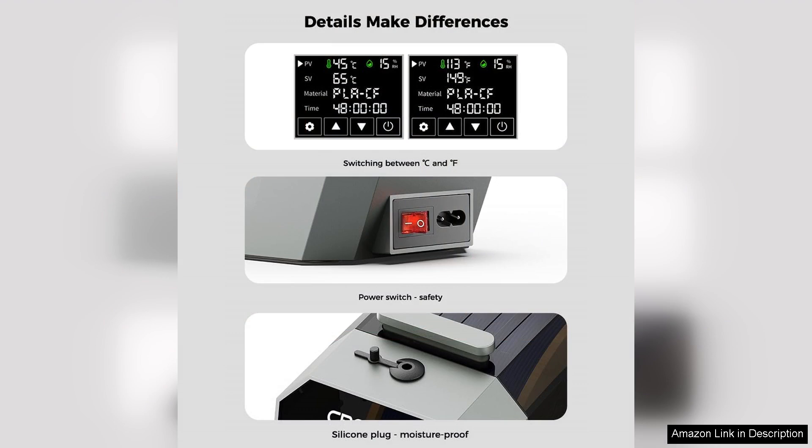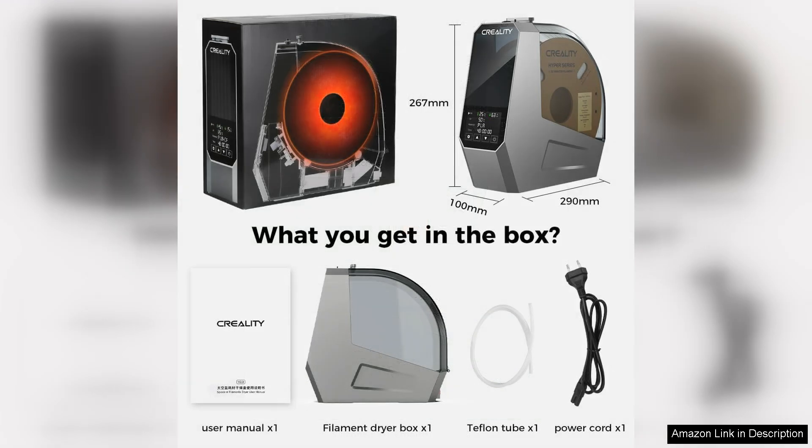While the price point may be a consideration for some, the investment is worthwhile for anyone serious about 3D printing. The improved print quality and reduced risk of filament degradation justify the cost.